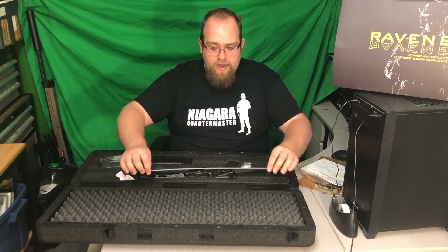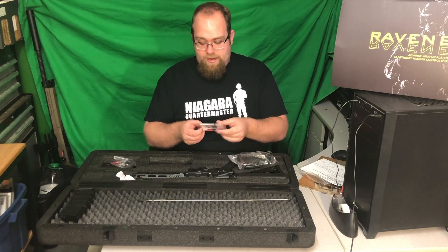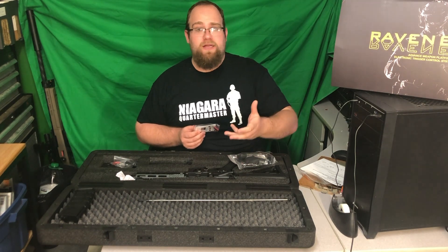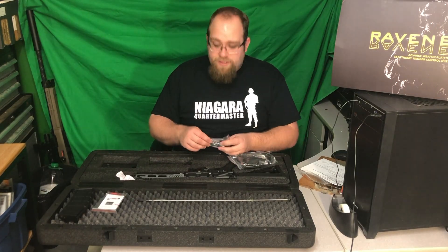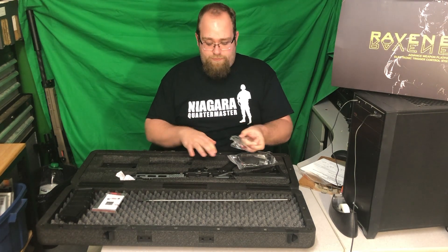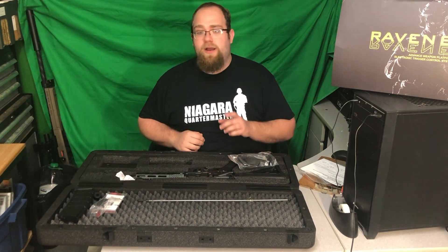They include an unjamming rod — every gun should have one. There's a standard 140-round mid-capacity magazine. They've also included an extra Dean's connector and shrink wrap for your battery, just in case your battery isn't already Dean's. I'd highly recommend converting all your batteries and guns to Dean's. For new players this is a really good option. They've also included a Dean's to Tamiya adapter, an Allen key, and an extra butt cap for your stock. Another option is a flash guard cap — if you're in America that will probably be orange.